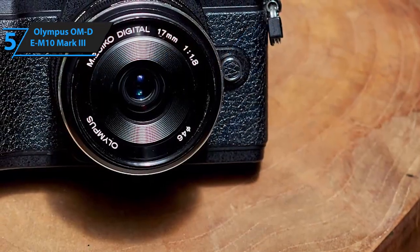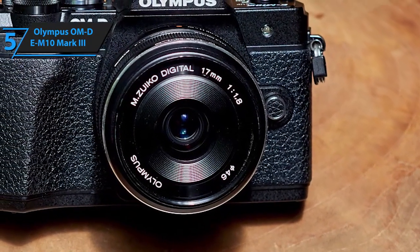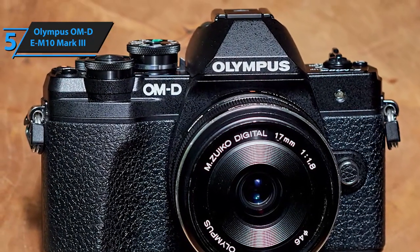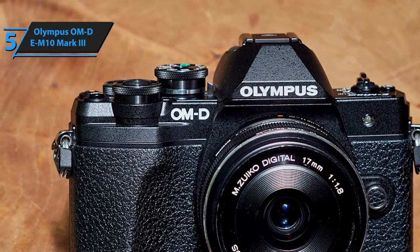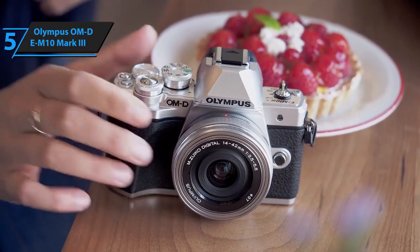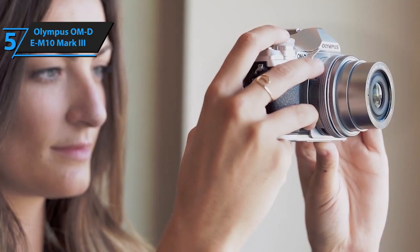If you're on a cash-strapped budget and are looking for an entry-level camera, we recommend checking out Olympus's OM-D E-M10 Mark III. You shouldn't fret much about its optical quality, even though this is a budget model, as it fully supports 4K videos. It sports a 16MP MOS sensor packed with TruePic 8 image processor, which will allow you to take incredibly sharp, vivid photos and videos.